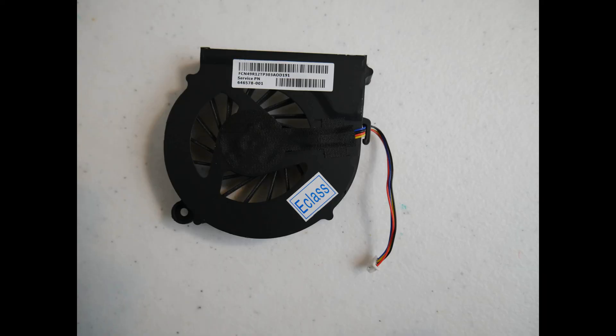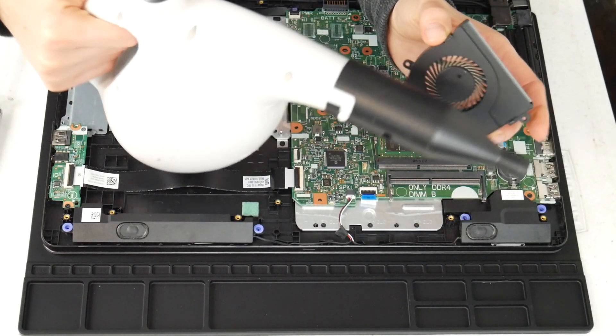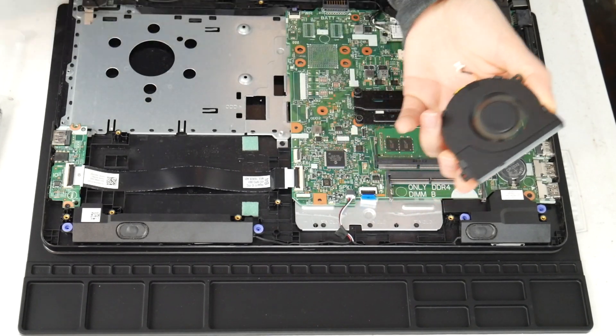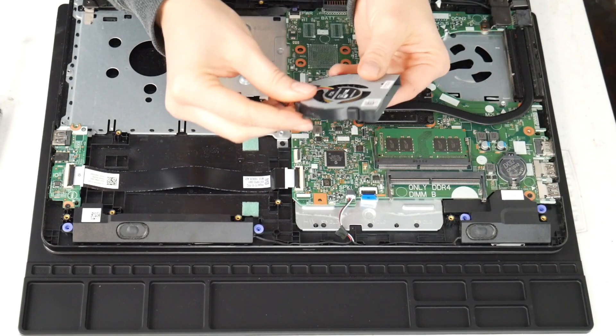This is what your fan looks like. If you find that it's still loud, you can find replacement fans on places like eBay and Amazon in case you feel you need to order a new one as opposed to just cleaning it. Sometimes just cleaning it isn't enough — if you find it's not turning on properly or it makes a really loud noise even after cleaning it. So I take the cannon and give it a good run through to clean out any sort of debris.